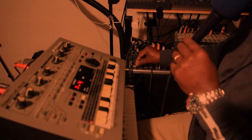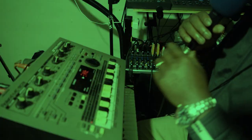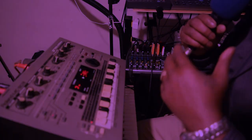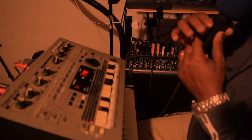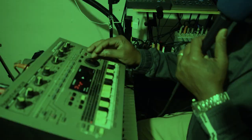All right y'all, right now what you're hearing — one thing about the MC-303 is you can send the outputs out to different drum machines. Now I'm gonna switch it back to the internal sounds.